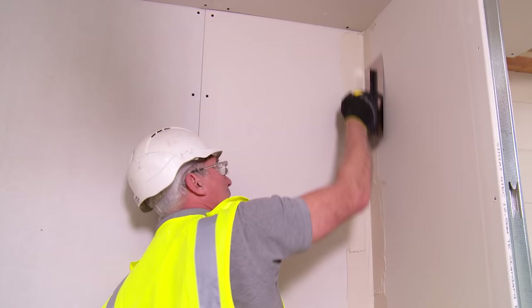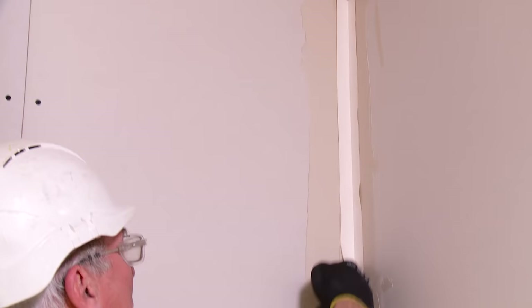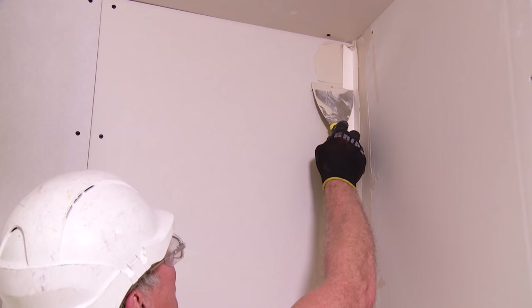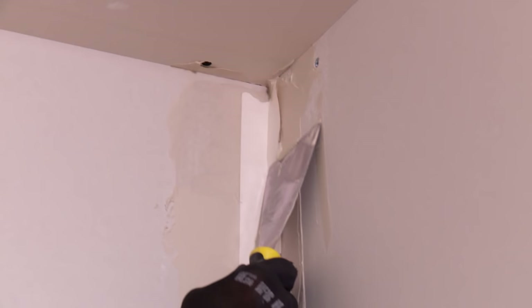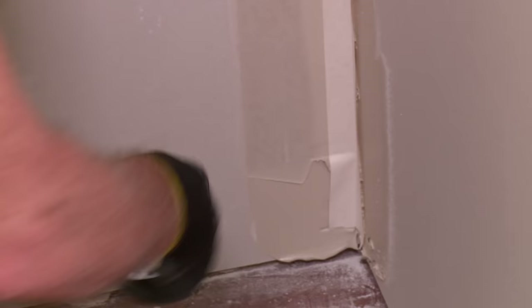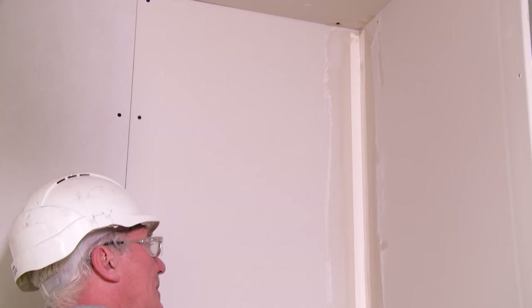As you become more experienced you can use the trowel. Take your paper tape and place it neatly into the corner, just using your finger to make sure it's located properly. What you now need to do is secure the tape into the compound. Place your knife on and gently push up on either side of the paper tape — that will secure the paper tape in place so it's not going to slide. Push the paper tape into the compound, and as you get closer to the bottom, gently push so as not to tear the paper. The tape is now bedded into the compound.